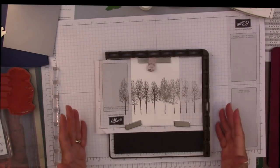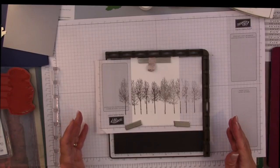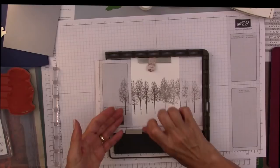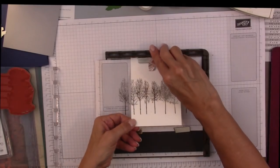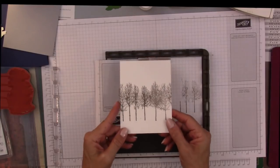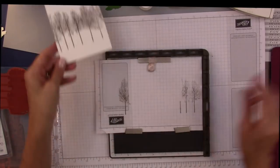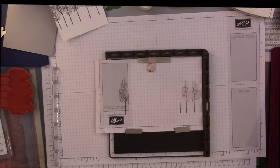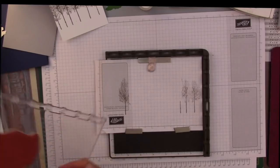If I was doing a production — like if I wanted this to be my Christmas card — I'd go ahead, take this out, and stamp another background straight away. That works really, really well, and that's one of the great reasons I like the Stamparatus. I think it's a really good tool if you make your own cards.